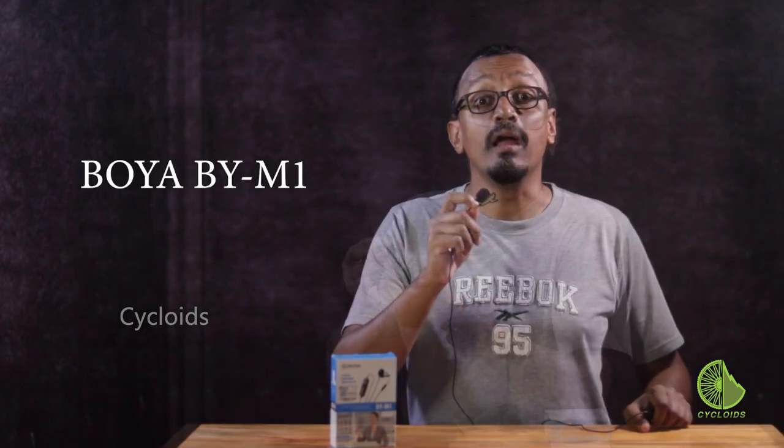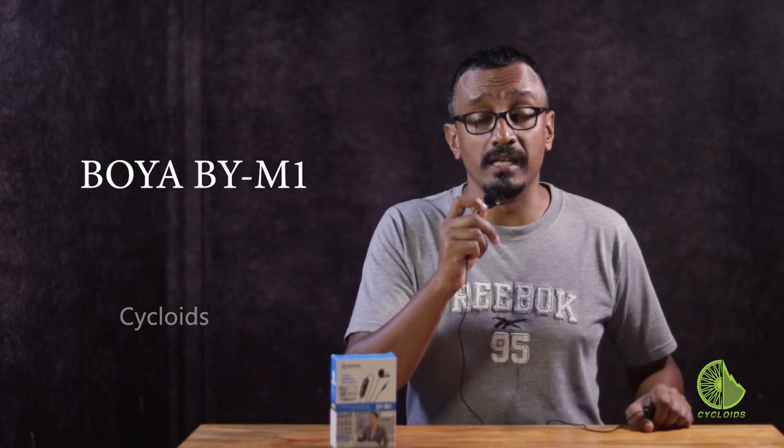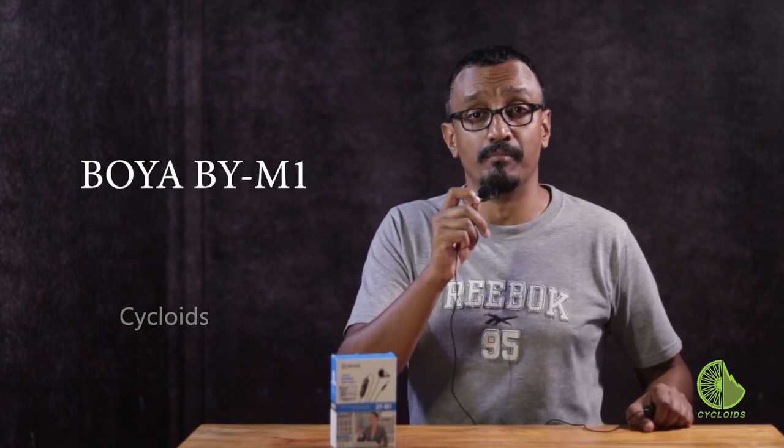Let's quickly go and do a sound check for you. This is a quick sound check on the BOYA BY-M1 lav mic, which we plugged into our DSLR just now. Now I'm talking to you without any external microphone, relying only on the mic of the SLR camera — and this once again is a quick sound check on the BOYA BY-M1 lav mic. So now you can tell the difference.